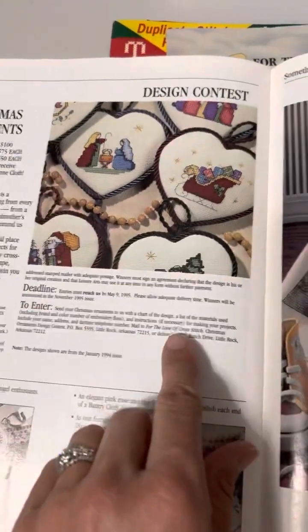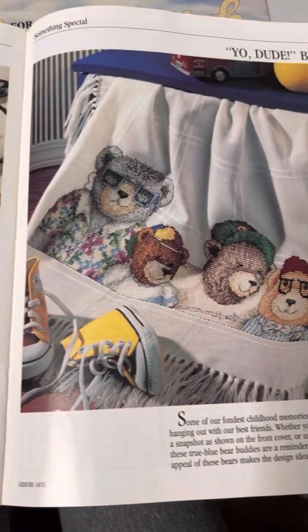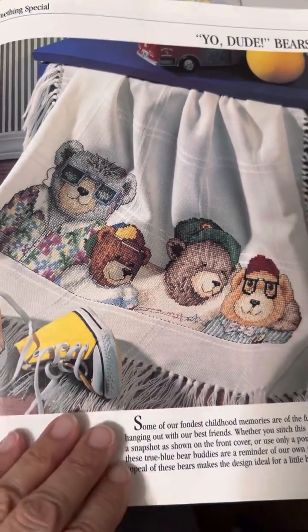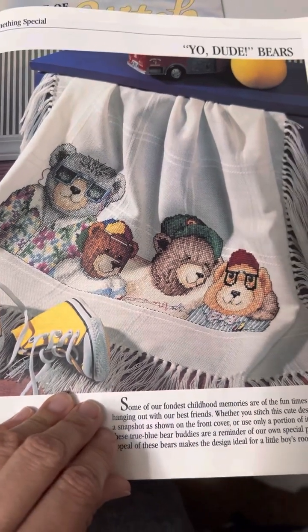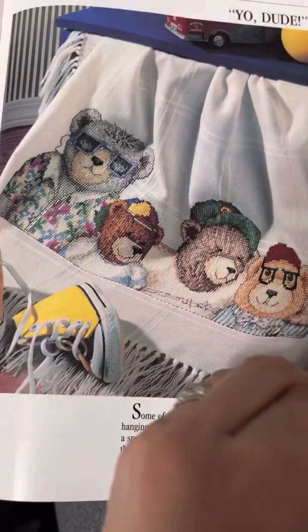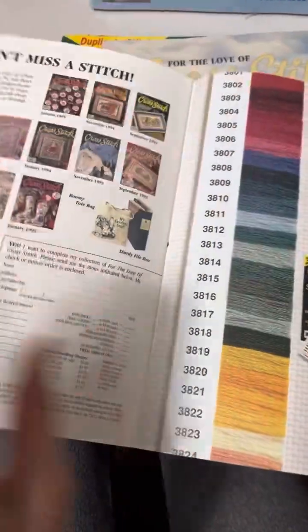They had a design contest in this issue. Oh, those bears — how cute are they! And I think that is it for this one — they had the pattern on the back of that one.